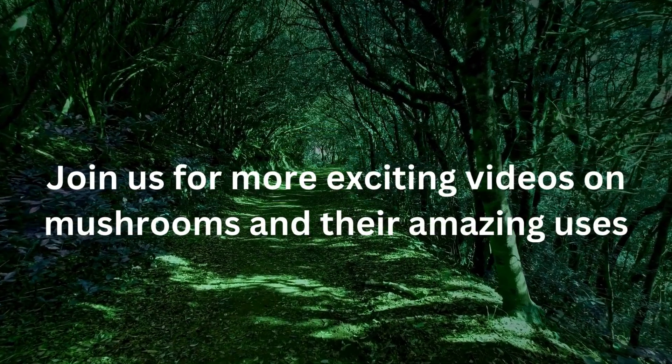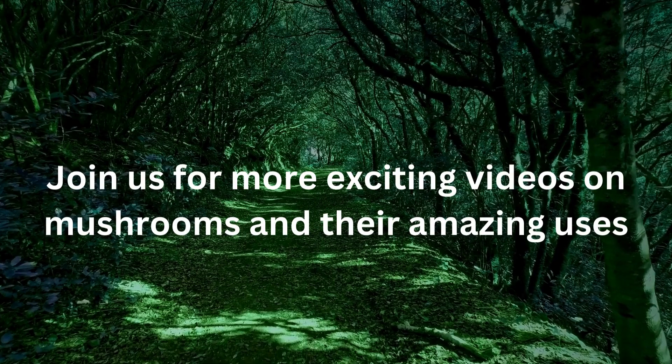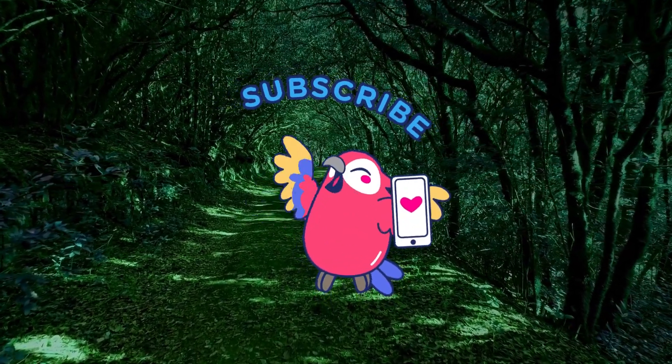That's it for today. If you enjoyed learning about mushrooms, don't forget to like and subscribe to MycoWorld. Join us for more exciting videos on mushrooms and their amazing uses. See you next time.